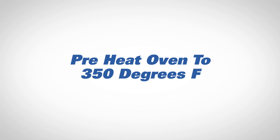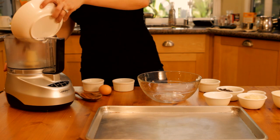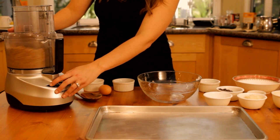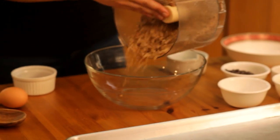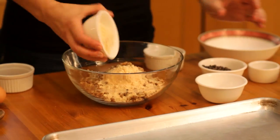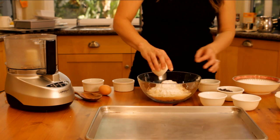Preheat the oven to 350 degrees Fahrenheit. Lightly grease a baking sheet with coconut oil. Place the raw pecans in a food processor and pulse until coarsely ground. In a medium bowl, combine the ground pecans, coconut flour, almond flour, baking soda, arrowroot starch, and salt.